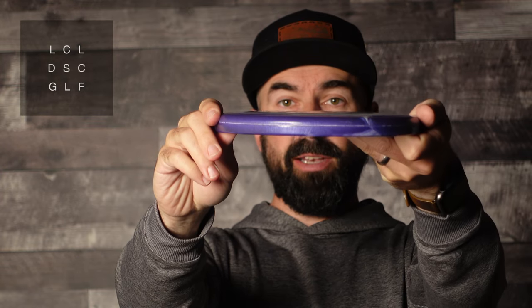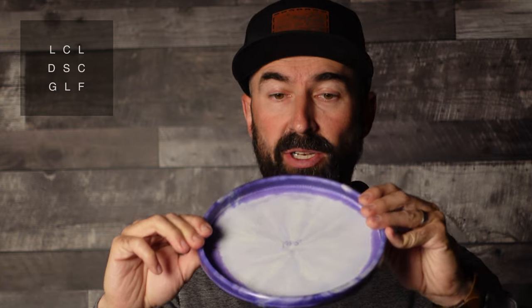It's pretty flat on top — hopefully you can catch that. And it's pretty much straight down; it does round around a little bit, but it's pretty straight down. The underside is very much the same. There's no bead. It's just a very flat, very simple shape, really.